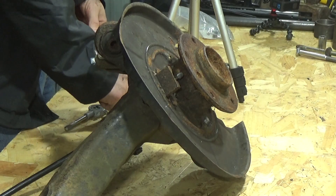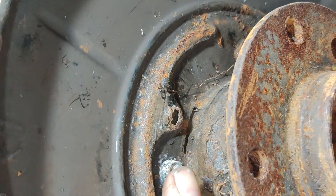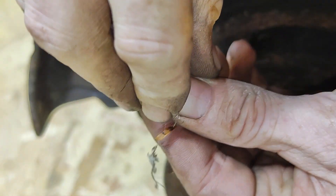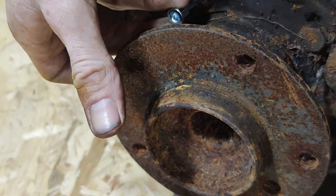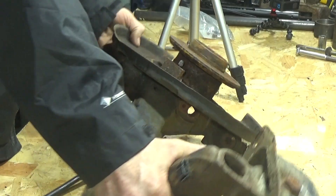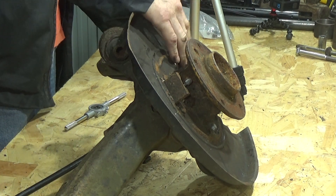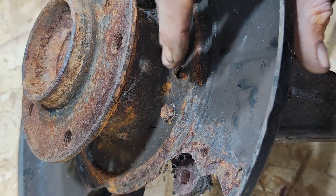Luckily enough, this one — if I show you the other side — that one has actually been knocked back down again, and that side will actually hold. So will the other side if I knock it back down. This is a mate's car who's got the same issue. The backing plates on these: you've got to take the wheel bearing off, you've got to replace the entire thing — it's a pain in the ass job. If you want to get through the job just enough until the next year's MOT or whatever else, like I say.